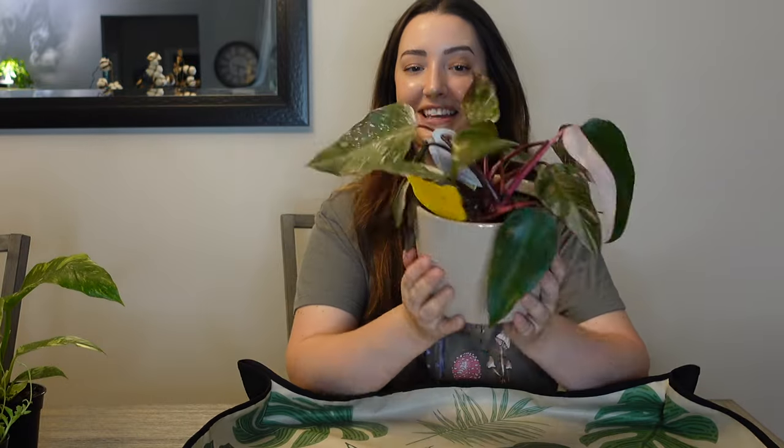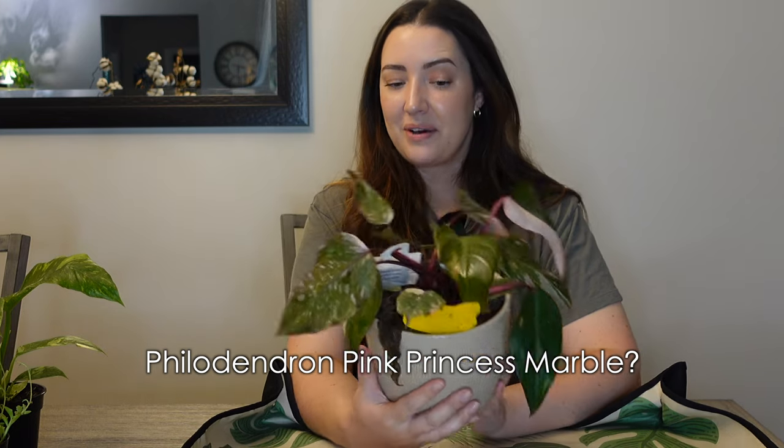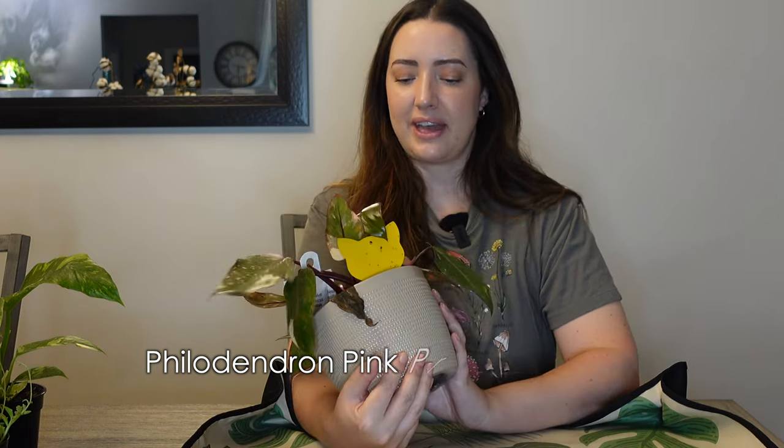This one is like a marbled pink princess and it's pretty sad right now. I've only watered it once but it's in that Costa Farms coco peat or coco coir substrate. It's not getting enough light and there's some sad leaves. There's a new leaf that grew all green that I'm going to cut off.